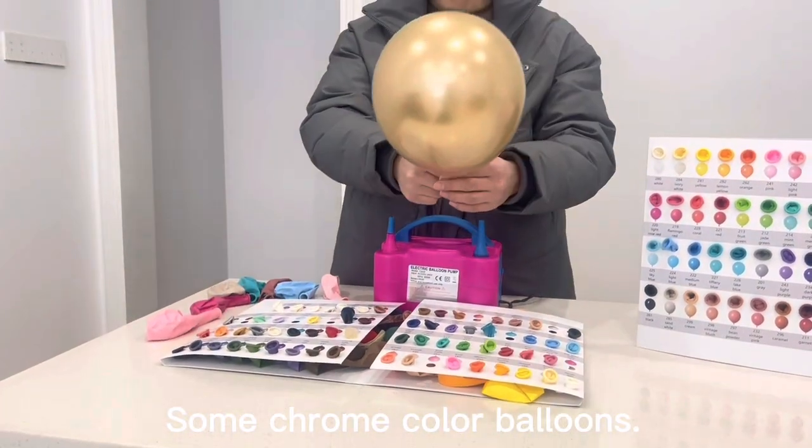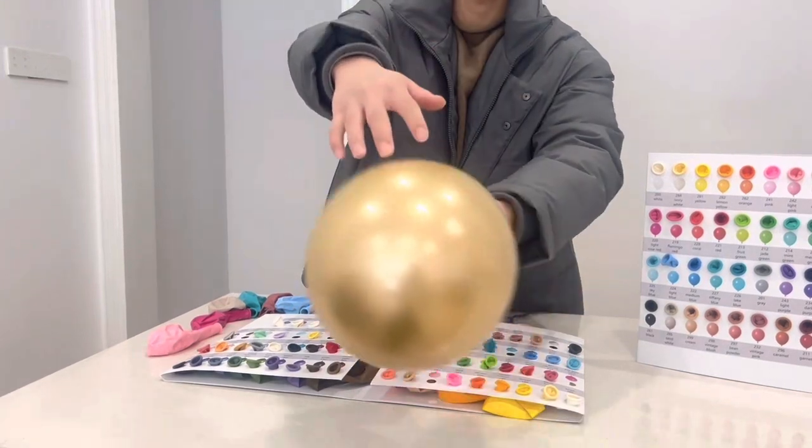Some chrome color balloons, without nipple.